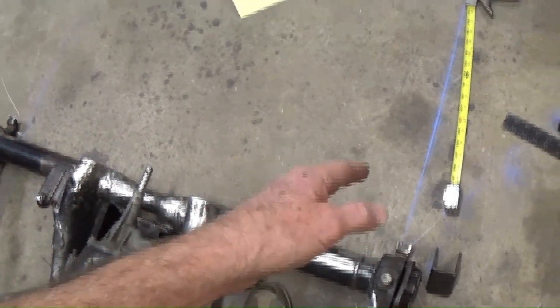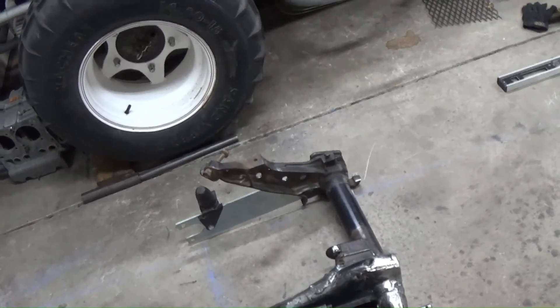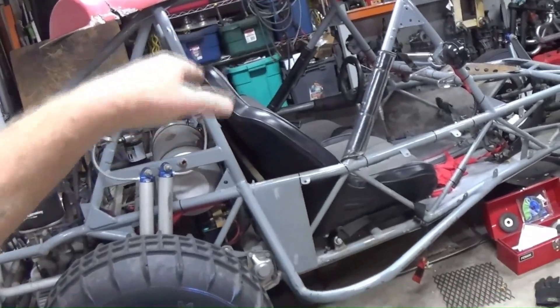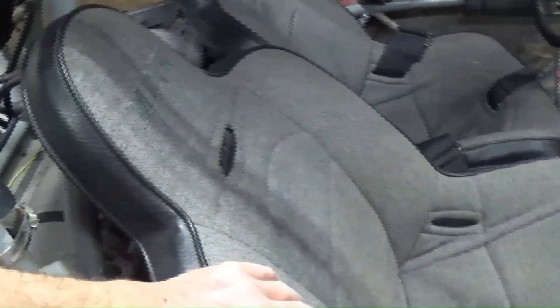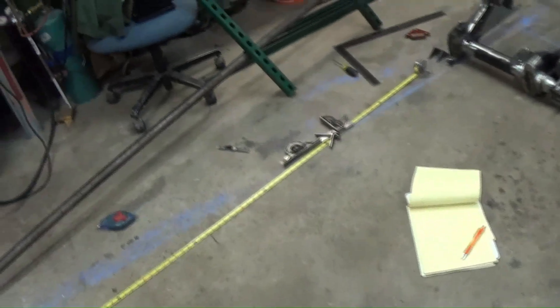I'm going to attach my frame rails right to this. I'm not going to run a piece of tubing across there; part of the frame horn will be protruding down. I'm trying to save pipe as well as weight — both are a challenge. I want to make sure these seats fit in there. These things are big and heavy but comfortable. I've also got these little cheesy fiberglass seats — if you're just going out for an hour or so, depending on how fast you're going and how rough it is, you can definitely enjoy yourself with those.